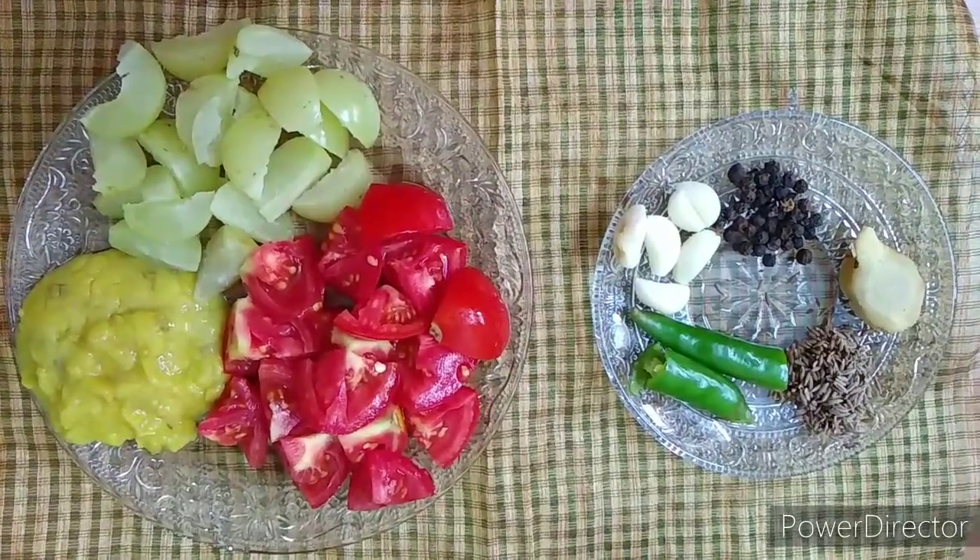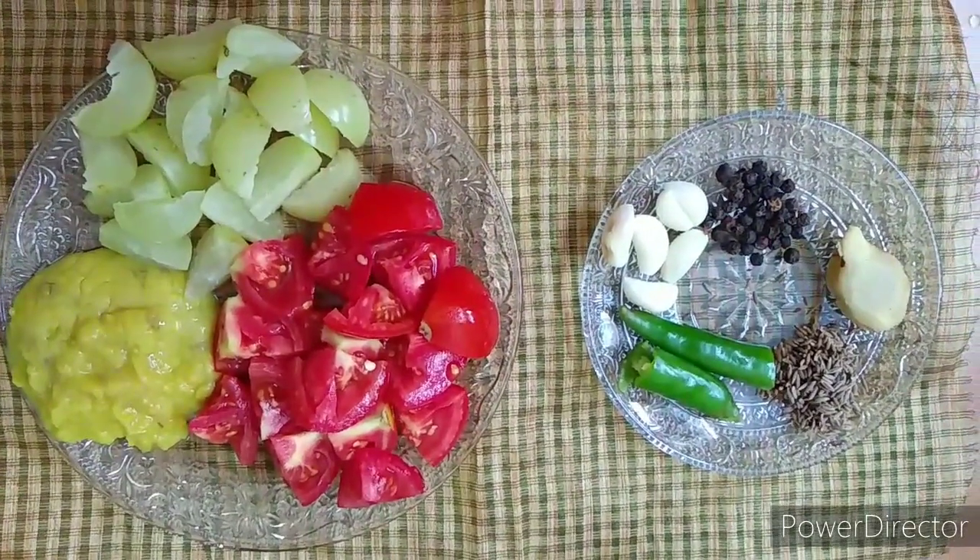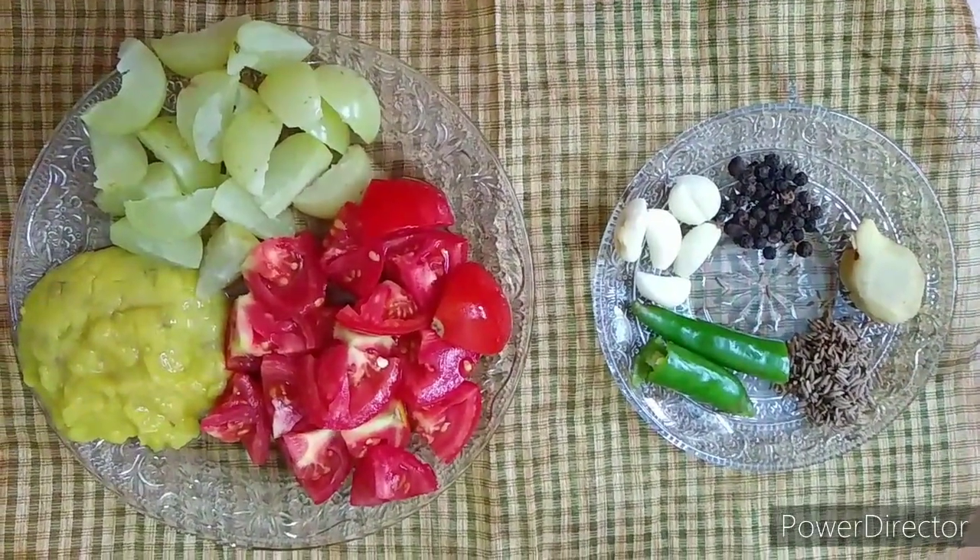First, we have to wash and cut the Indian Gooseberry. We need to use both the two sides of it.